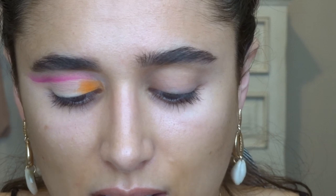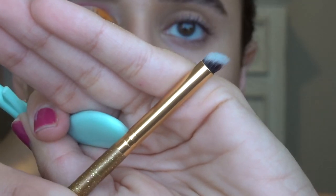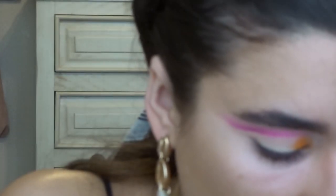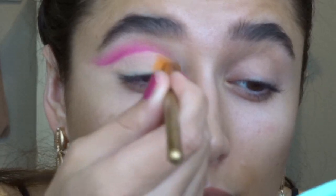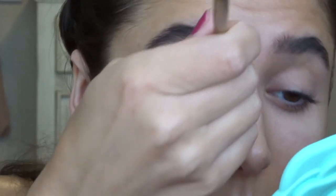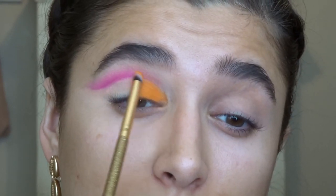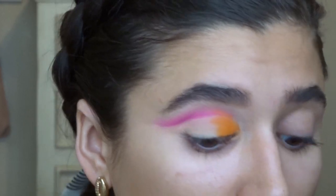I'm going to try a different brush — the Luxie Mini Flat Angled 111 brush from that same little set. It's angled but very small, a little bit smaller than what I was just using, so I'll see if that works a little better. Now I'm going to bring it above the crease and kind of blend that in with the pink. We'll see how that goes.